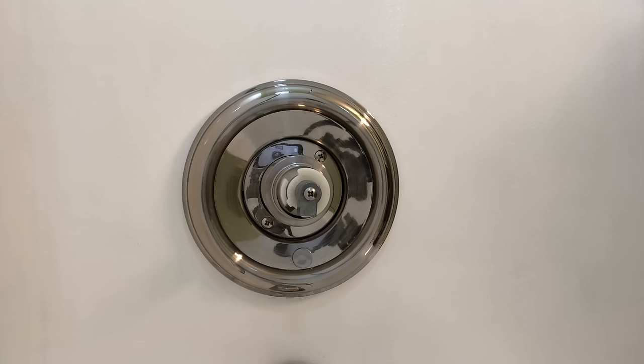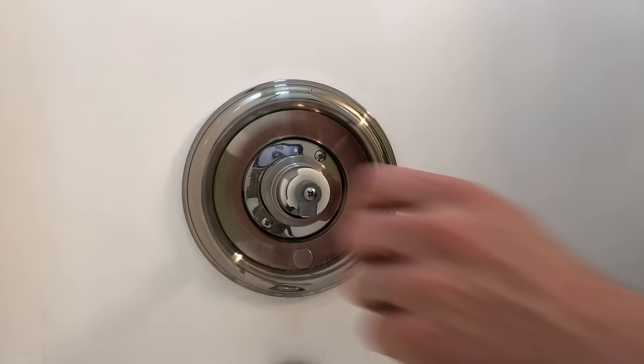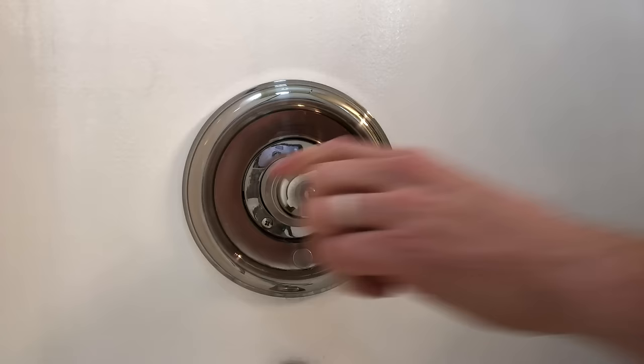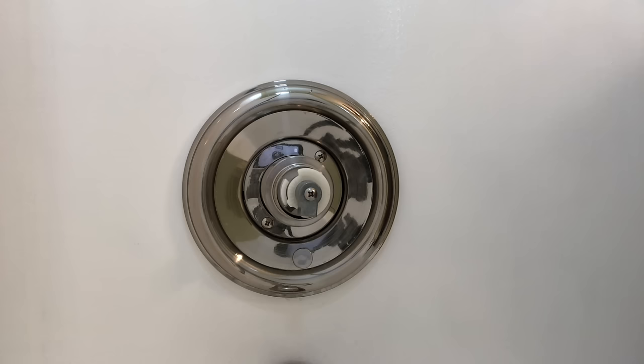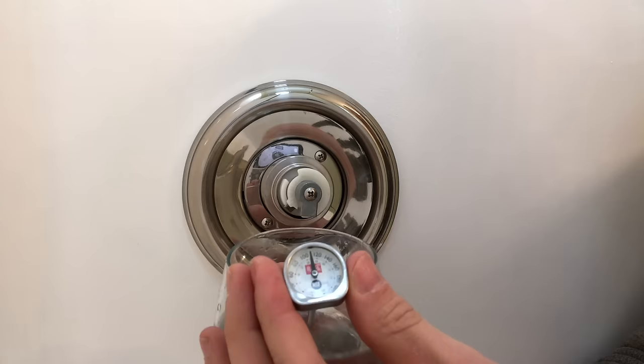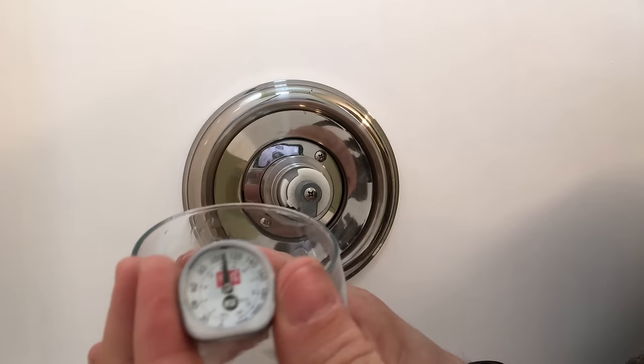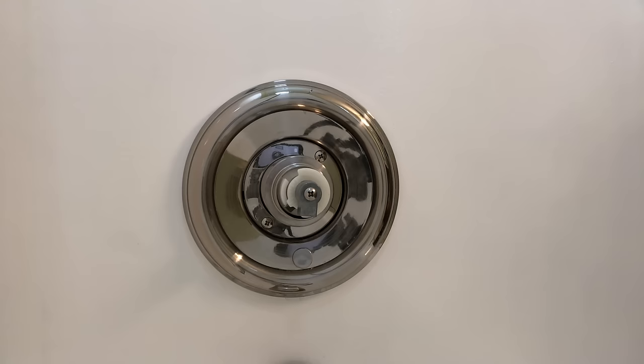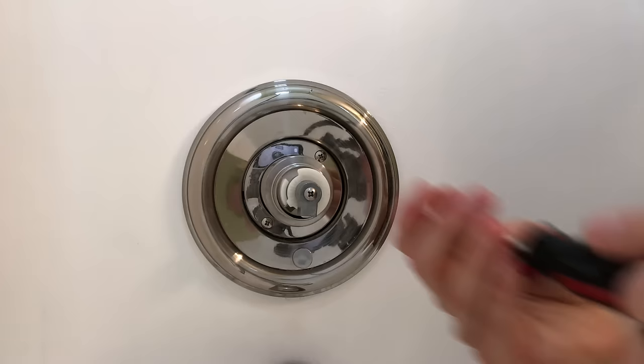Okay, so that's off. What I want to do is test the water temperature and show you how hot it currently is. I put a little water into a glass, made sure it was all the way hot, and with a little kitchen thermometer you can see we're at about 110 degrees Fahrenheit. I'm trying to get up to about 120.